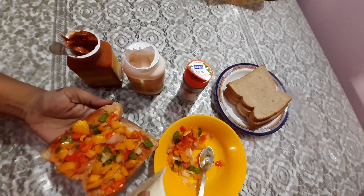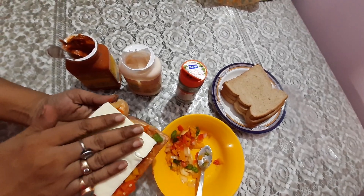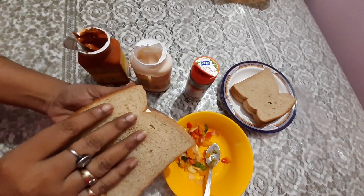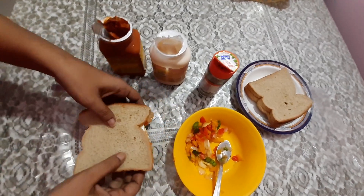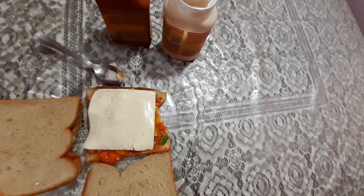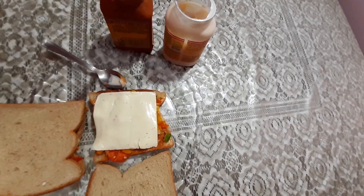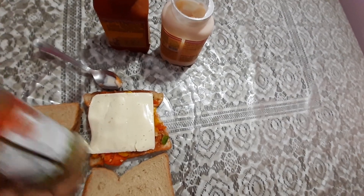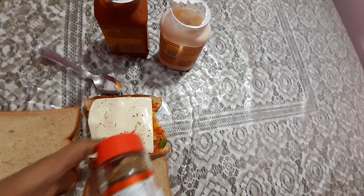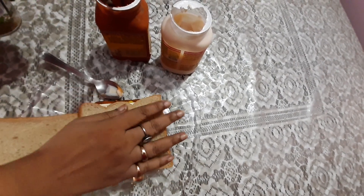Then we'll put the seasoned vegetables evenly, then we'll put the cheese slice on top of it and take another slice of bread and cover it like this. In the same way we'll prepare another sandwich — put mixed herbs on top of the cheese slice and cover it with another slice of bread.